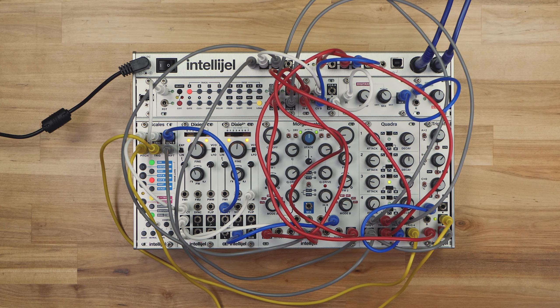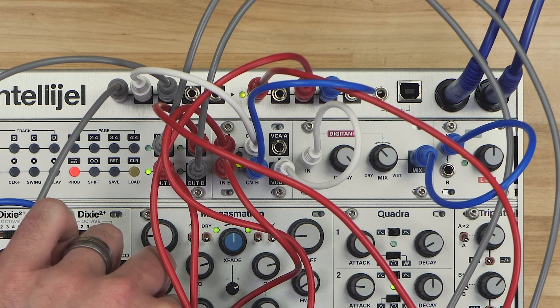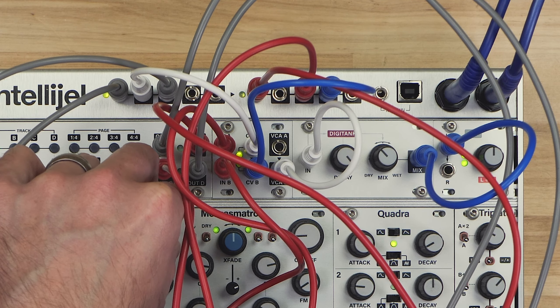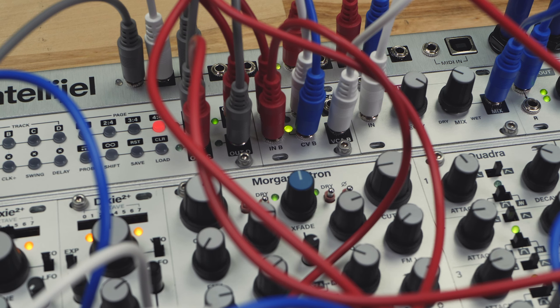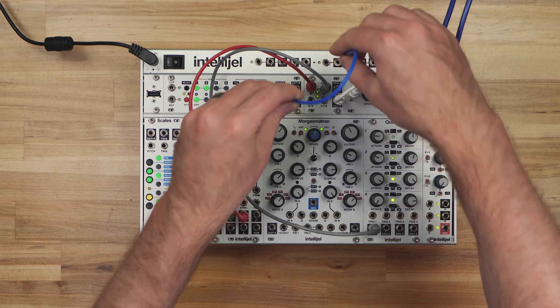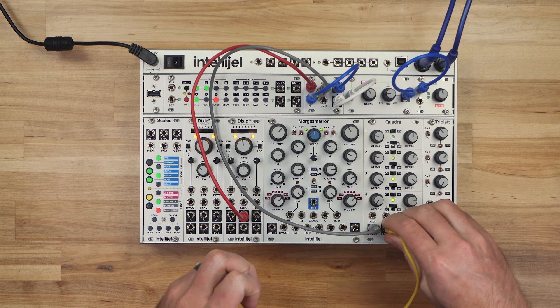Or you can mix two signals together. If nothing is connected to VCA A's output, it will be summed with VCA B's output. The LEDs indicate any present CV signal. Of course, you can also route the output of VCA A to the input of B for more complex volume control.